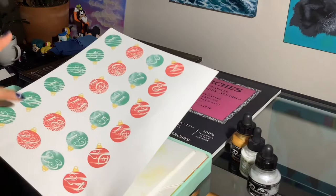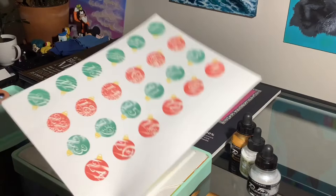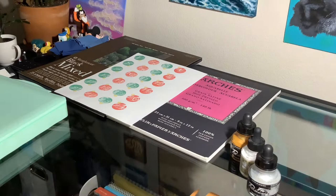I will be trying to link this in the description so maybe you can get your own digital format and print it at home, so you can make your own advent calendar with your own Himi gouache palette. So go grab your coffee and let's get cutting.